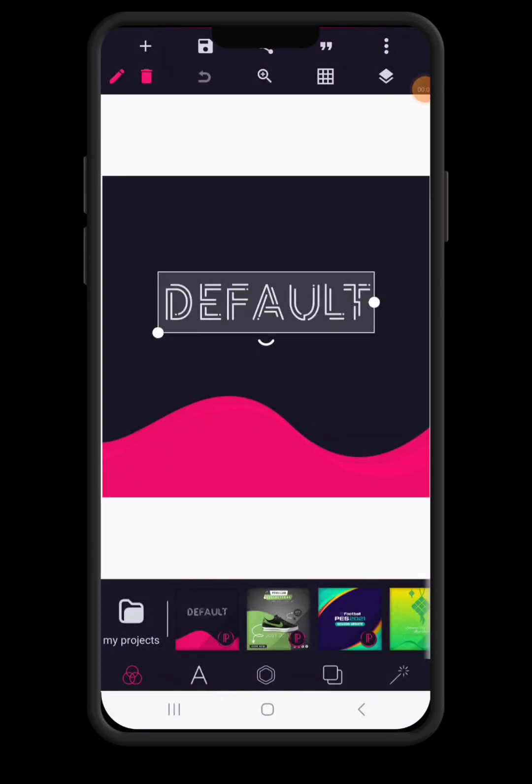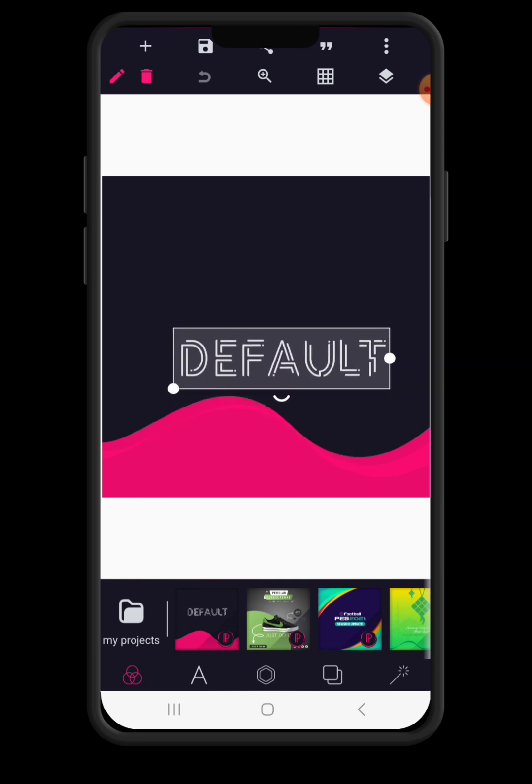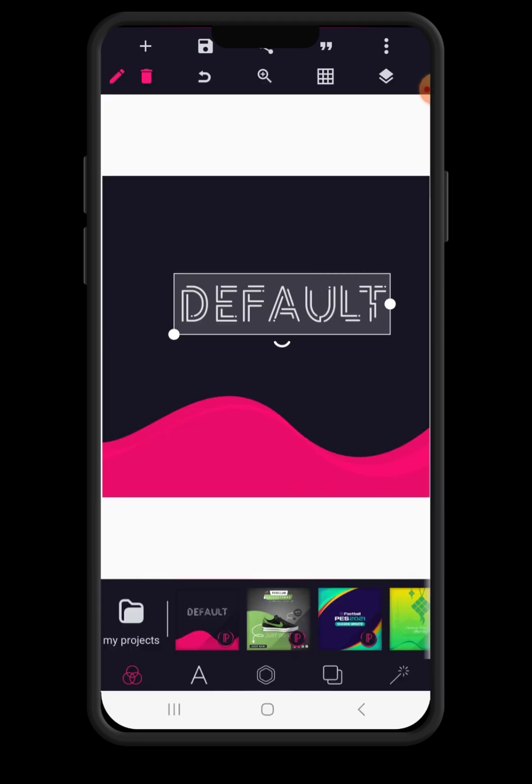Hi guys, how you all doing? I hope you all are doing just okay. Welcome back to Don's Graphics and today we are going to be looking at how to design a fitness logo on an Android smartphone using a Pixel Lab application and also how to mock it up on a Photopea application to look exactly like this.